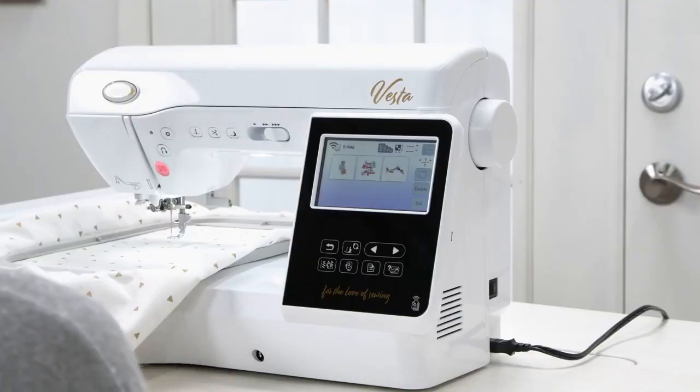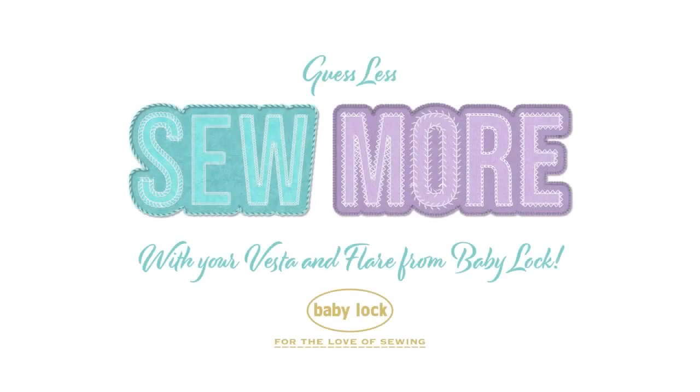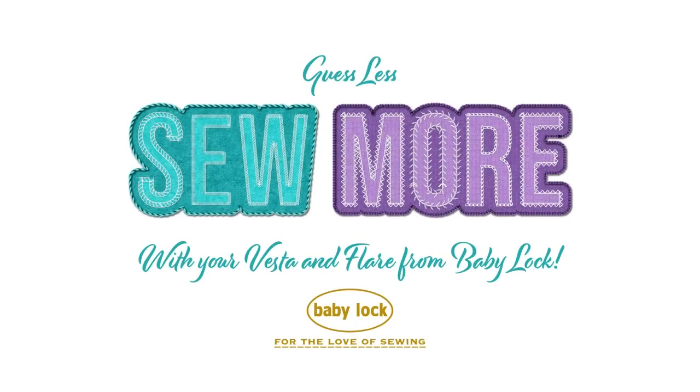Design Database Transfer is available on all BabyLock wireless-capable machines. Sew more and guess less with your Vesta and Flare from BabyLock.